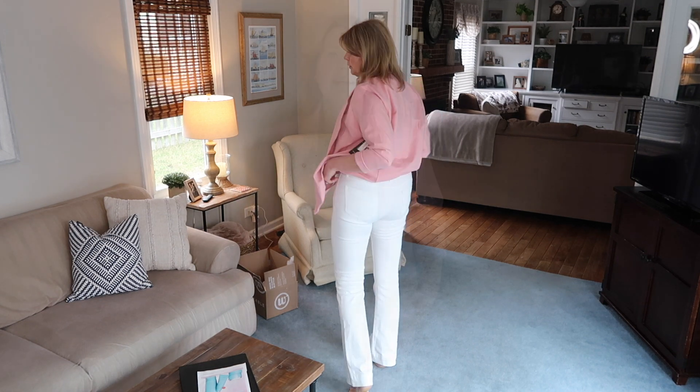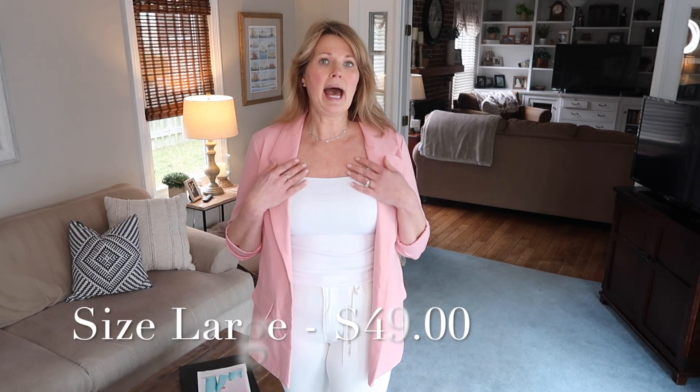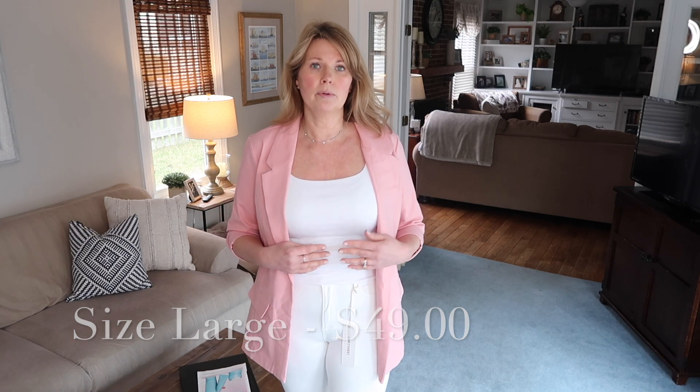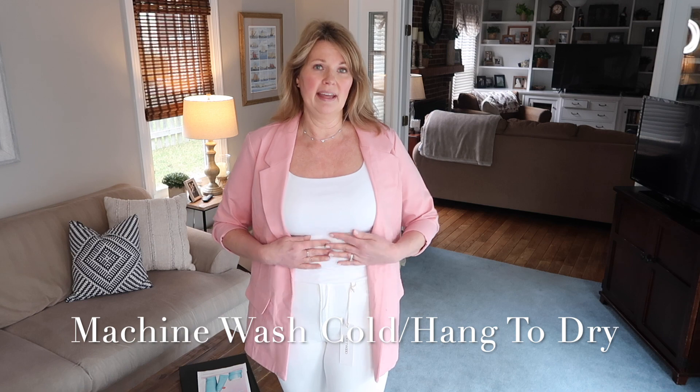Now for the white tank top — I'm keeping the blazer on because I would never wear this tank top just on its own. Any white tank top in general, unless it's a loose fit, is always just a layering piece for me. It's a very clingy, very soft fabric. I like the scoop neck — it's the regular tank style and I think it looks pretty under blazers. It will pretty much depend on price. You know I just can't stomach spending a lot of money on a tank top, so we'll have to see.